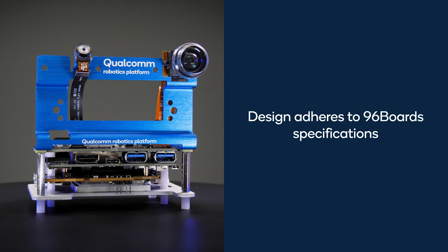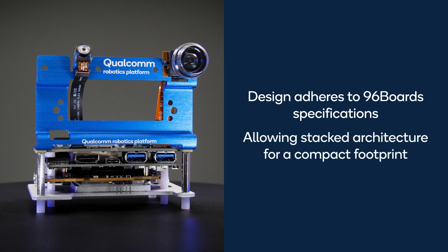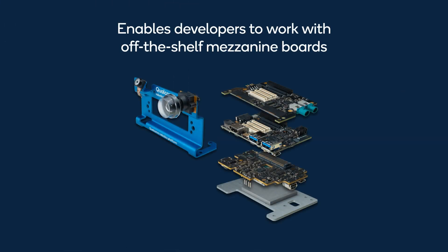The development kit design adheres to the 96 board specifications, which facilitates a stacked hardware architecture for a compact footprint. This flexible design allows you to choose and stack a variety of off-the-shelf mezzanine boards.